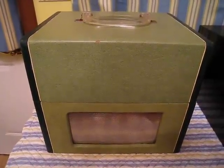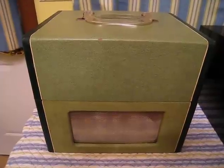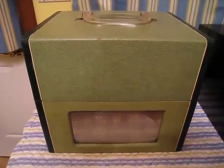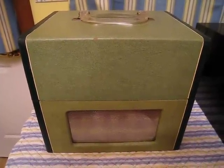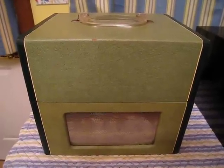Good morning Youtubers, today we have another beauty here from the 50's. I have to apologize again for the lower light levels because it's 4:30 in the morning. I've got to go to work early today but I decided I want to get this up.